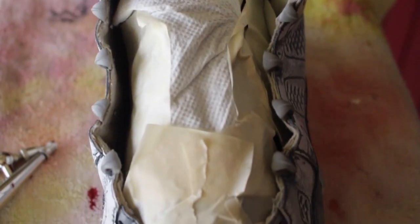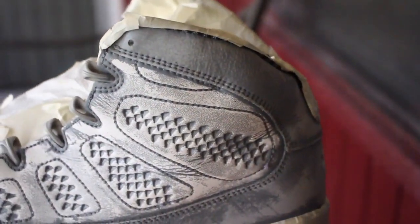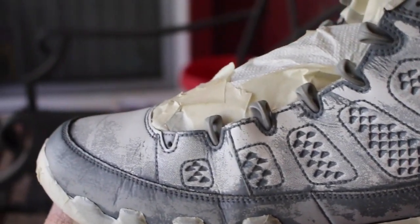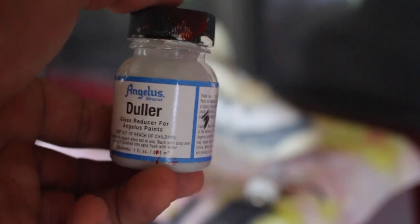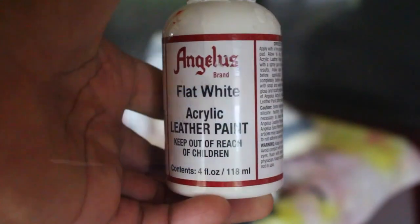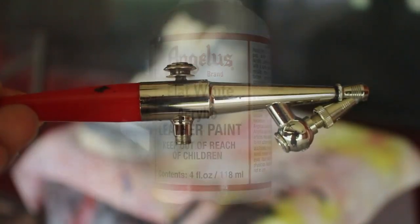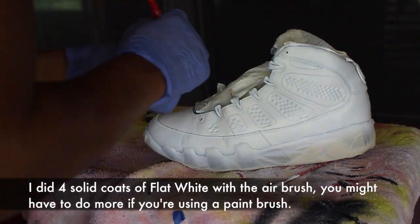Once I get everything taped up, I'm pretty much good to go on the painting part. I start off with a flat white with just a little dab of duller. I don't really over-saturate my paint with the duller because it'll basically make it chalky. I wasn't really trying to go for that. Another thing I used was an airbrush — an airbrush is pretty much a lifesaver when you're doing a plain custom, like one with just two primary colors.